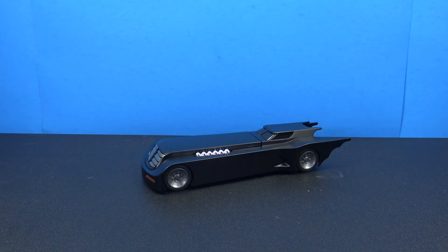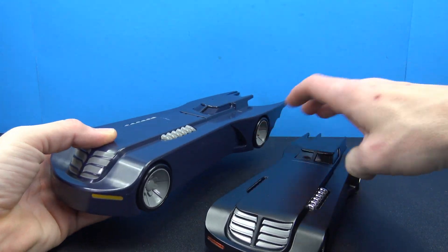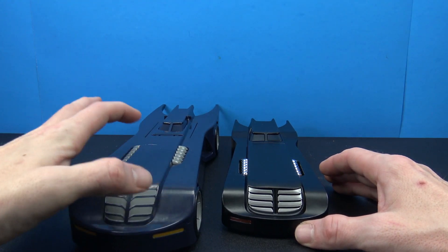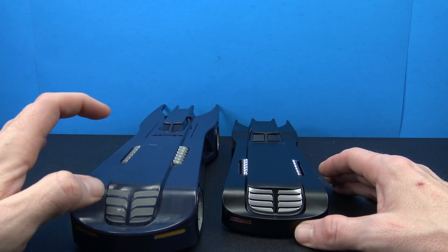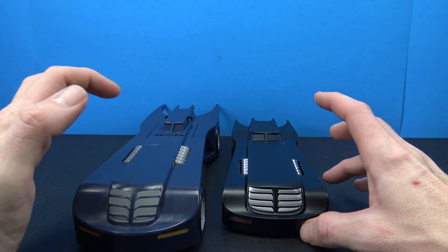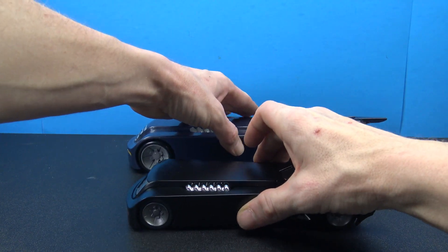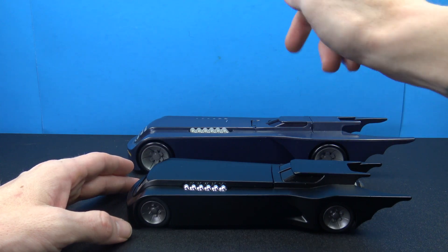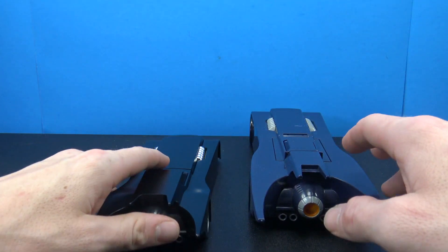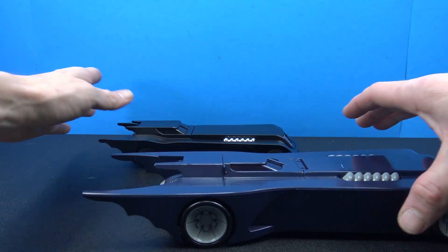Now for some comparisons — here is the NJ Croset version that came with the bendable figures. You can see just how much bigger that one is compared to the Jada Toys version. I was definitely surprised at how big that version actually is and how off the color is. It's a very, very navy blue color, where with this you get that really jet black. I do think the Jada Toys version looks a lot better. This other one is a lot bigger, and I guess that was to compensate for the bendable figures.